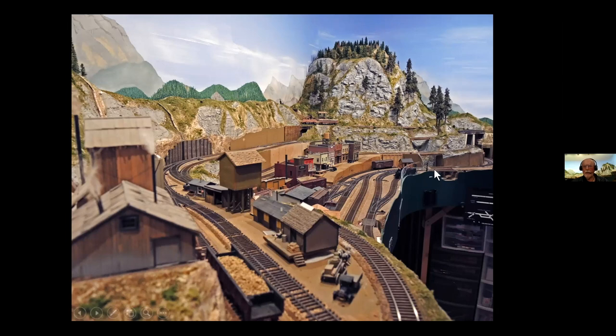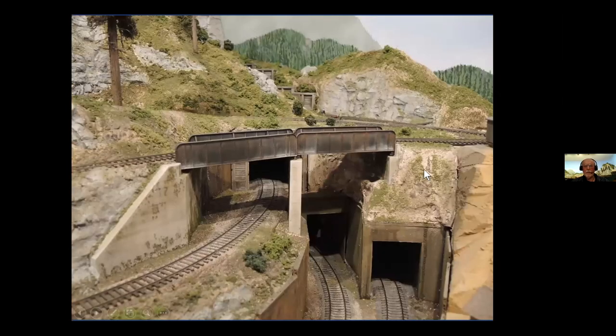So I didn't build any bridges before scenicking, which is a sort of bass-ackwards way of doing it, but that's the way I did it. So there are seven small bridges down here on this end of the layout, and I tried to do the easiest ones first. I started out with some very simple ones. These are obviously through girders, which you can kitbash from Central Valley girder sections, which are very cheap.